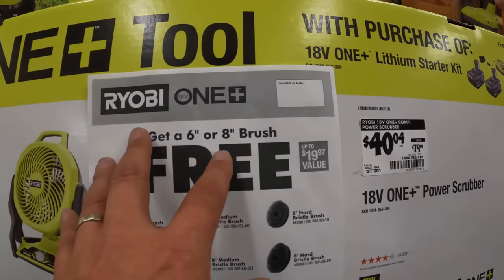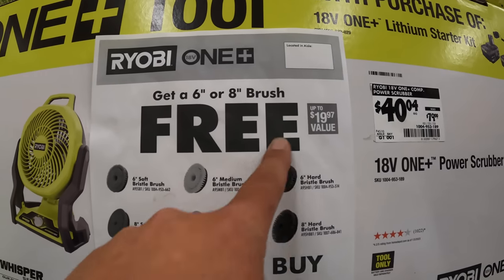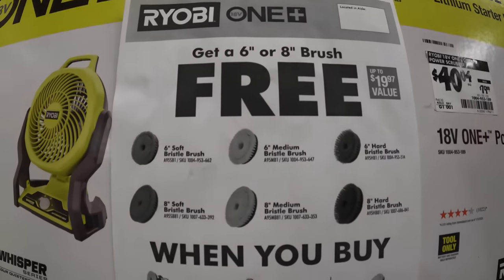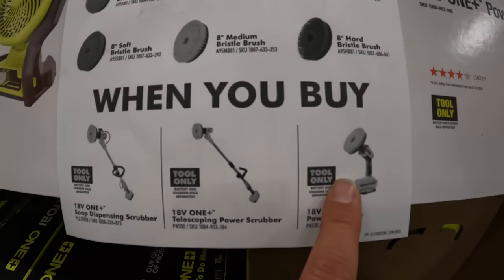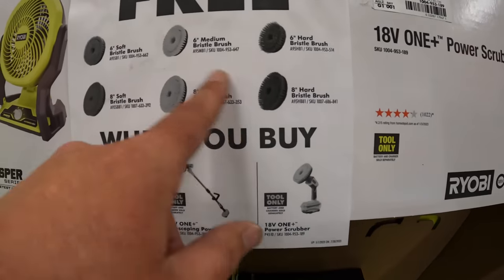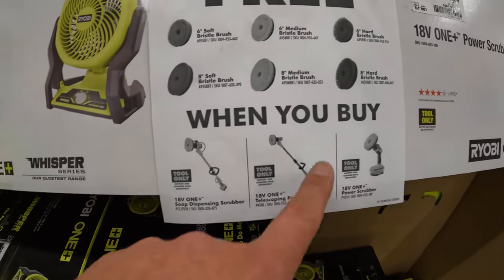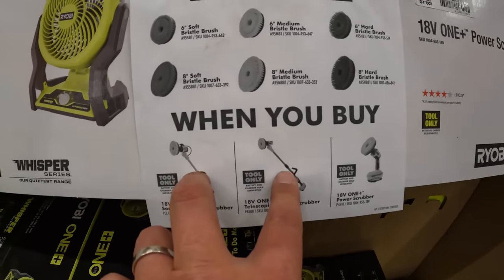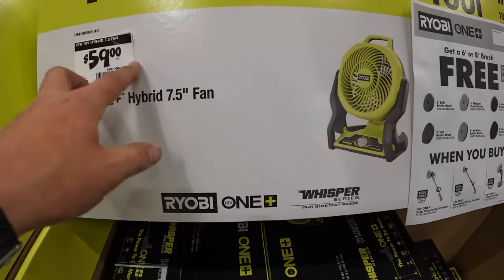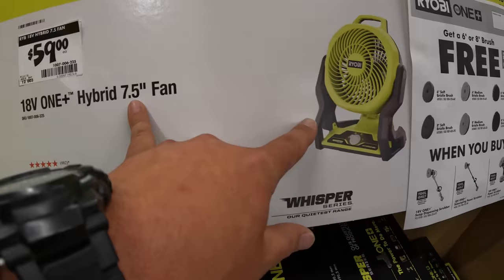If you get the 6- or 8-inch brush, you can get an additional brush for free when you buy one of these. Shop Tool Reviews did videos on these ones.